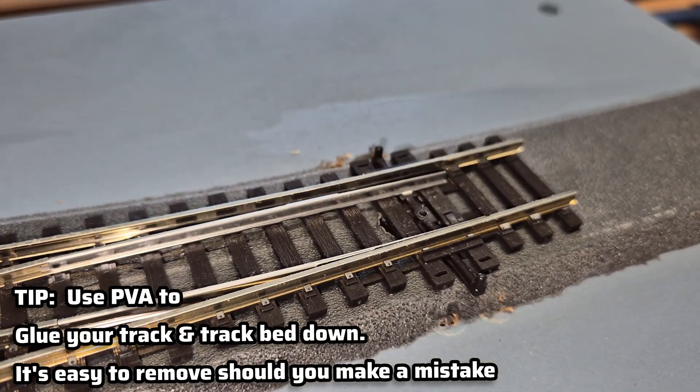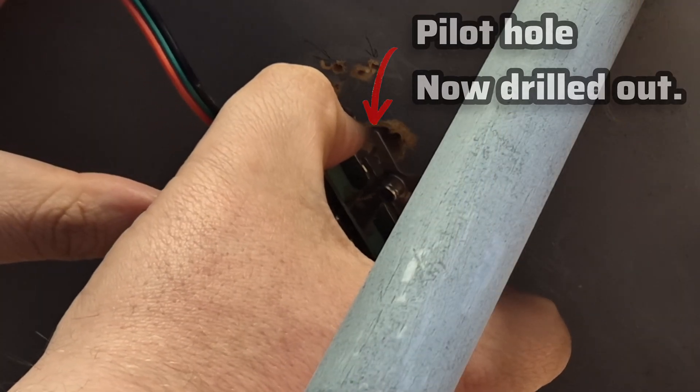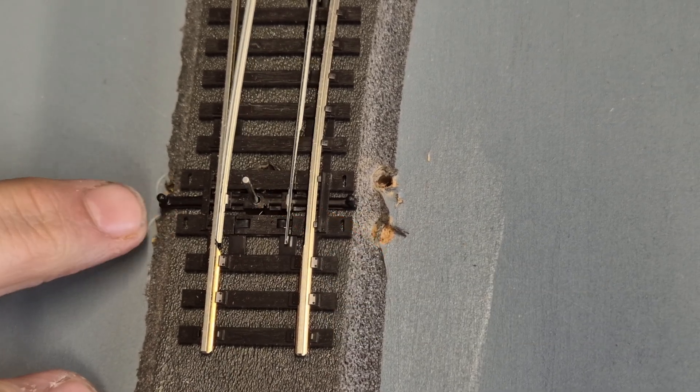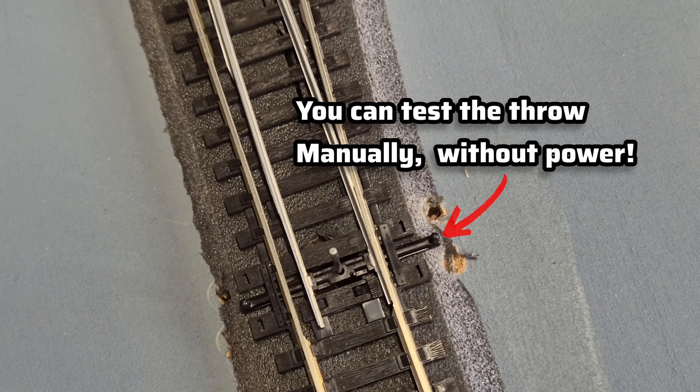Once that's done, we can move out of the way and drill the proper holes through our underlay and the baseboard. Then you can line it all back up and make sure it looks nice and neat. This next part involves positioning the actual point motor itself underneath the baseboard. As you can see in the footage, all you need to do is lift up from underneath and look for the little tie bar, lining up with the holes. Just make sure everything moves nice and freely before you screw anything down.